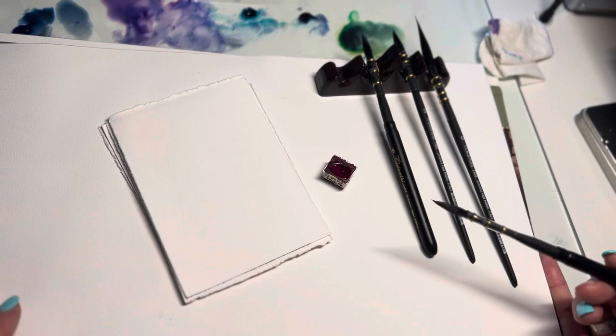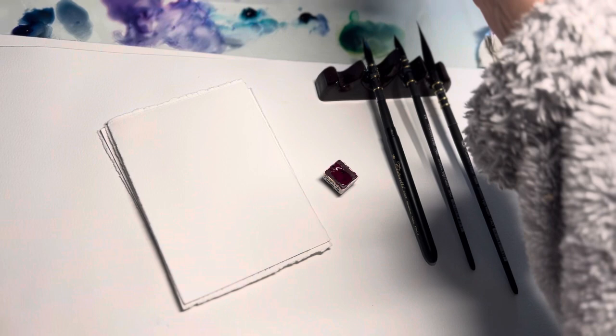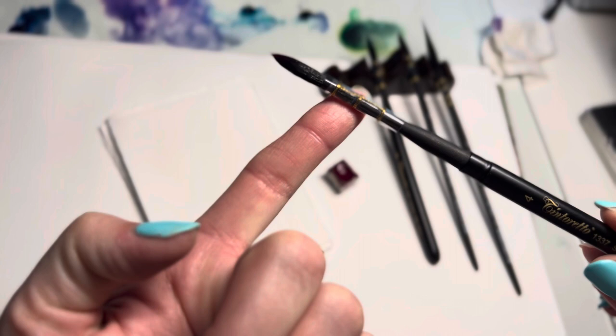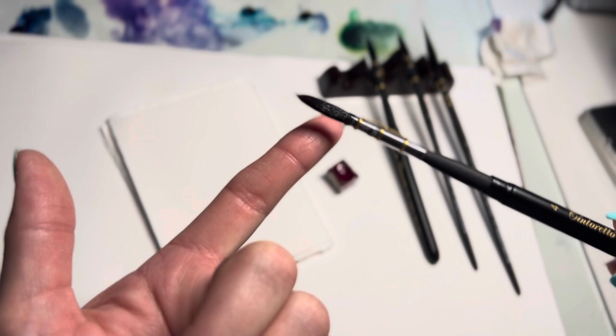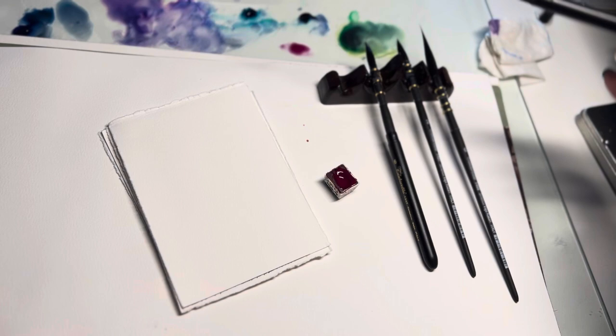Let's talk about loading the brush, because for beginners this can be a little tricky. I'm wetting the size 4 brush — it's a round with a point and the quill is beautifully wrapped. It's got a nice size belly which holds a decent amount of water. It's a synthetic brush, so when you load the color it's going to suck up a lot. Do you see how much color is there? It's got a lot of water and a lot of color.